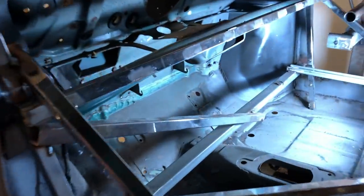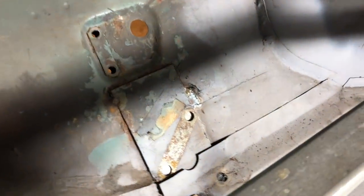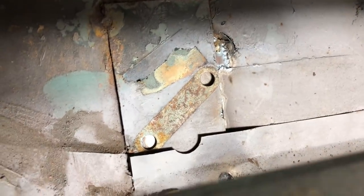Following on from the last episode, we made that little repair on the bottom of the bulkhead - if you haven't seen that, head back to the previous episode where we did a full stop-motion repair of that area. What we need to do now is go on the inside of the car where I've left the spreader plate on from the part I fixed, drill through from the inside, and then we can get the rotisserie jig back on the car.